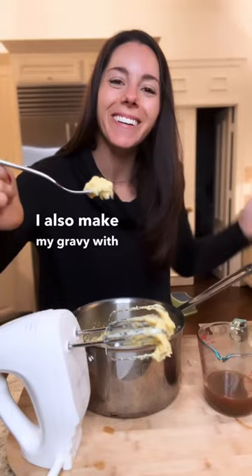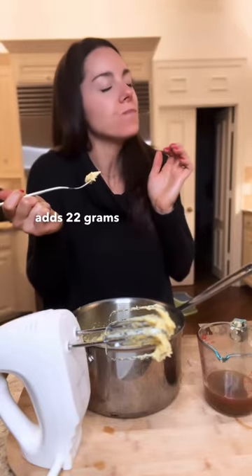I also make my gravy with bone broth for an extra boost. Each carton of bone broth adds 22 grams of protein.